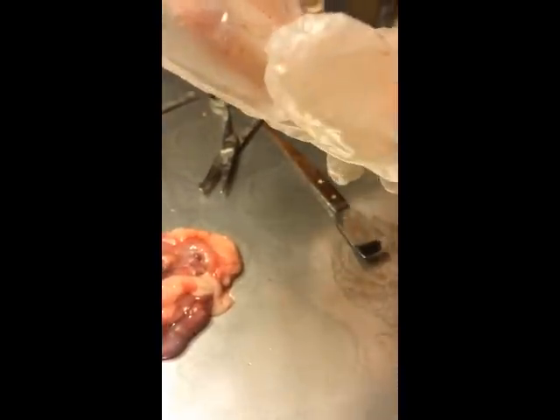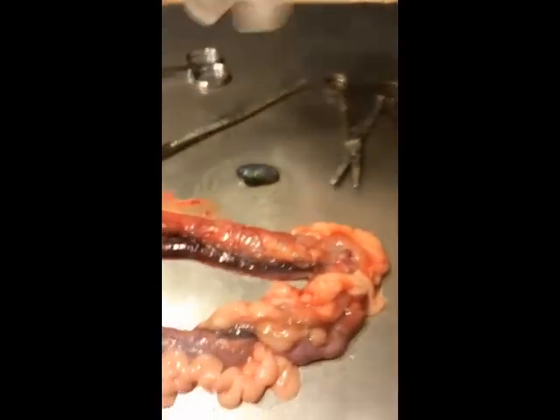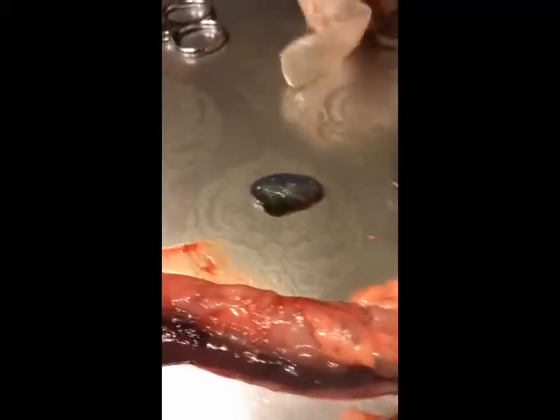Here it is. Do you want to cut it open? Sure. Okay, let's get it on the table.